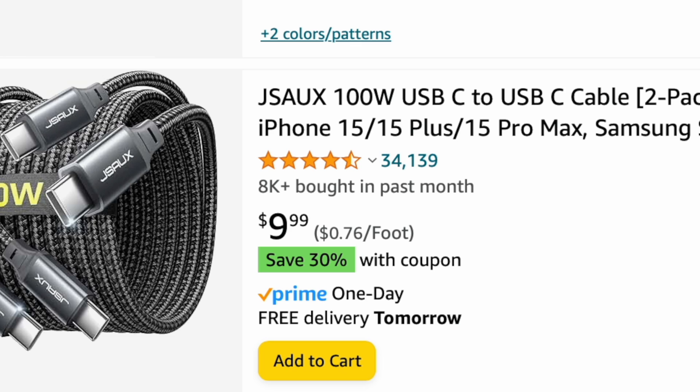You might be thinking, well, I'll just look at the reviews, and the ones with the most positive reviews are the good ones, or you might look at price — the more expensive ones are the better ones. But that doesn't always tell the full story.